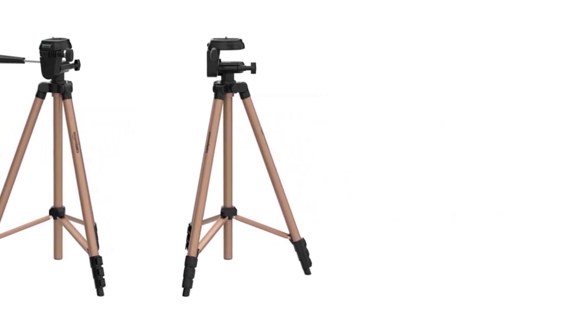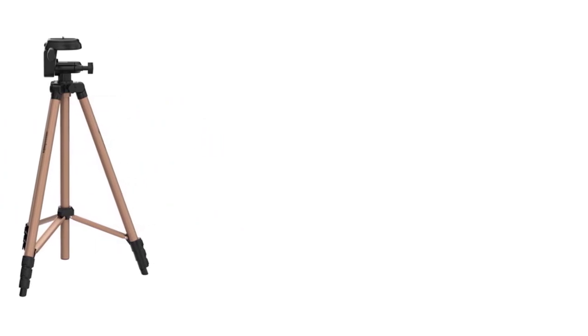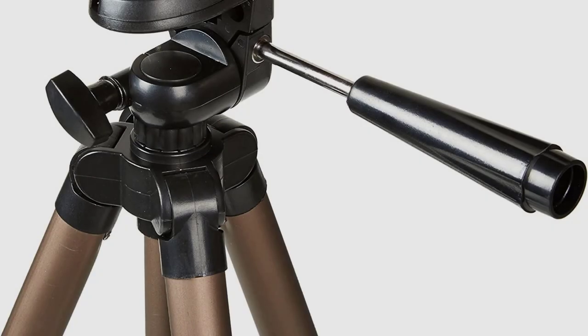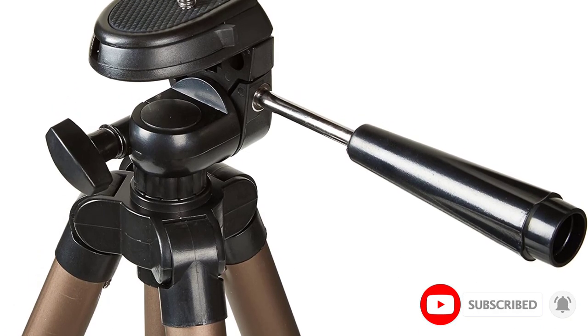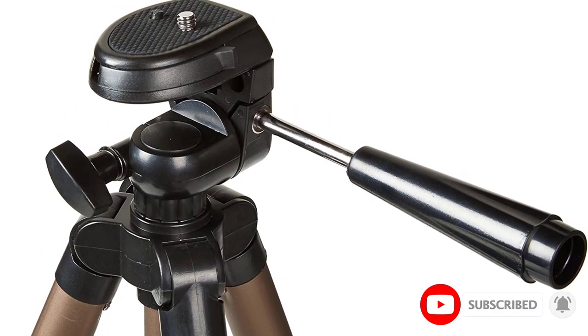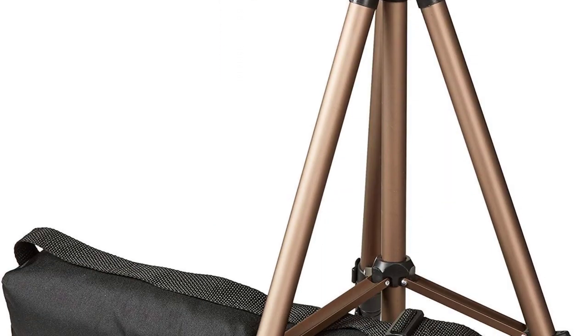The tripod is lightweight at only 1.25 pounds, and its dimensions measure 16.73 by 3.15 by 3.15 inches. It is made of aluminum, making it a very strong and durable tripod that is also fully portable if you want to take it with you wherever you go. The height is fully adjustable.